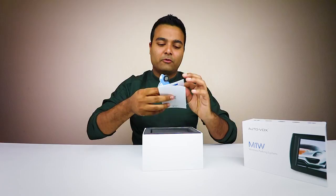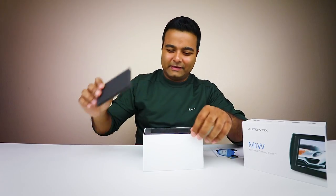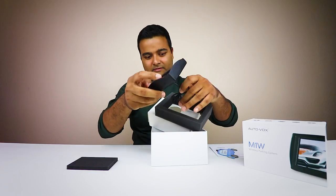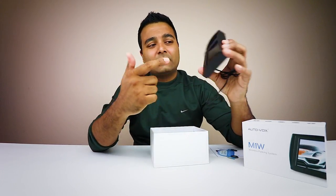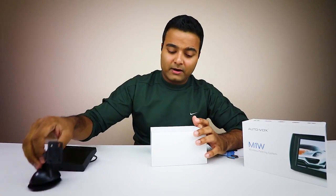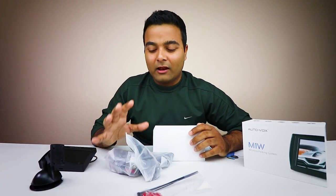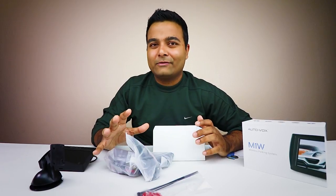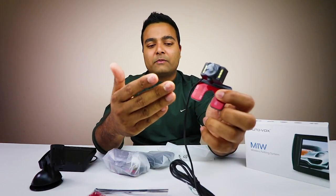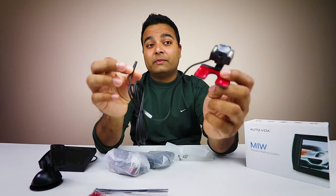Got some literature here. Here is the actual display - it's already looking beautiful. This is definitely a bigger screen. There's a suction cup mount, and wiring - don't be intimidated by this wiring. This should be a fairly simple installation. Here's the actual camera itself - you just plug this into the transmitter, and I'll show you how to power everything.